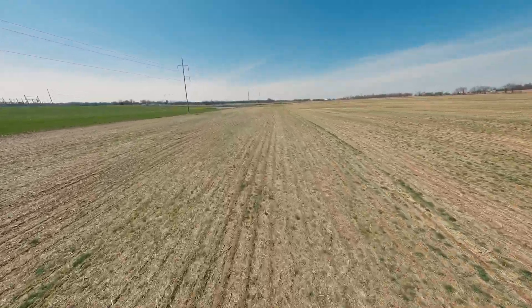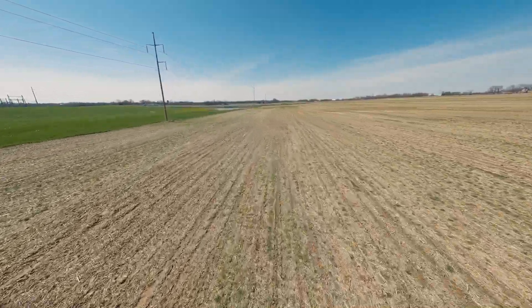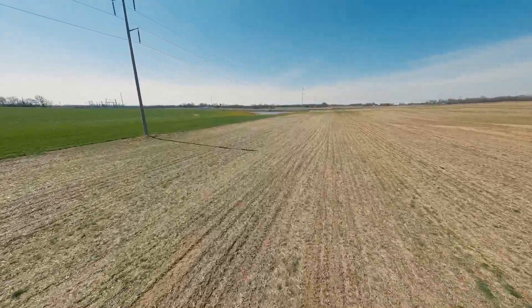This flight is more for a test, but we enjoy the scenery while we're at it.